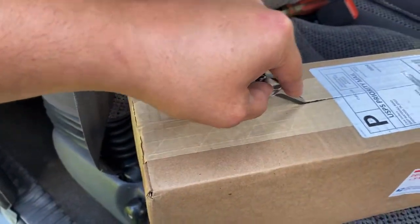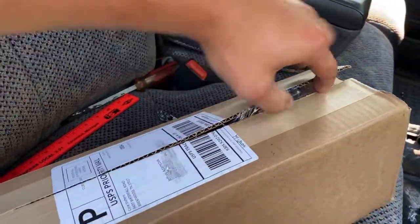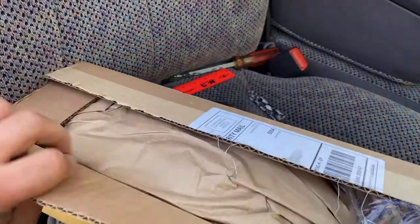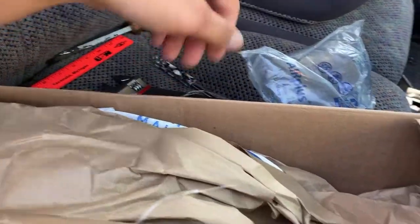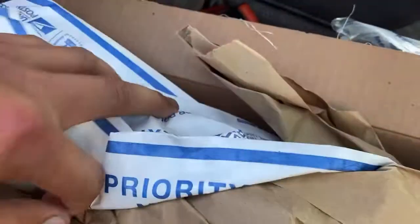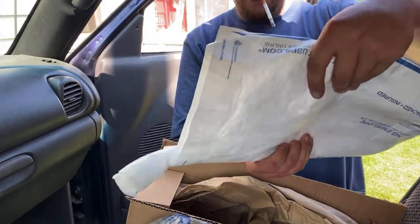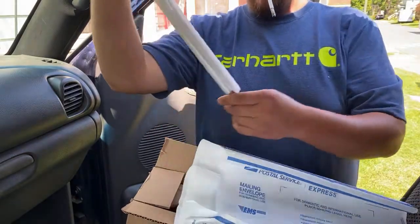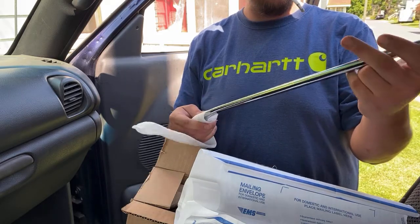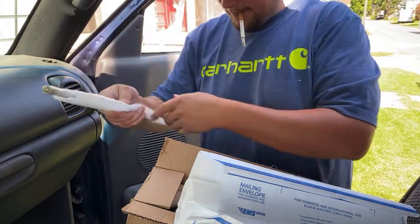Don't cut it too deep. Hopefully it ain't damaged or anything. We didn't get a black stick — I was hoping for a black one. Doesn't say hearse or anything on it, so there's that.